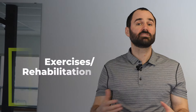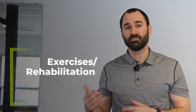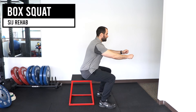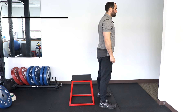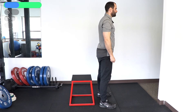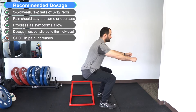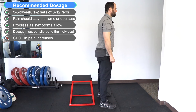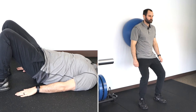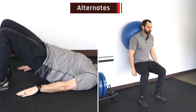Now we're going to go over the exercise and rehabilitation portion of this video. Remember that the SI joint doesn't like unilateral loading, so we're going to start on two legs, build up strength, and then gradually progress to one leg. The box squat: with a bench or box about 18 inches high and your feet in a good position, squat down loading your hips and then stand up, keeping your weight on your midfoot. Go slow and controlled, and use your legs, not your back. If this is too challenging, alternatives are the glute bridge or the ball wall squat.